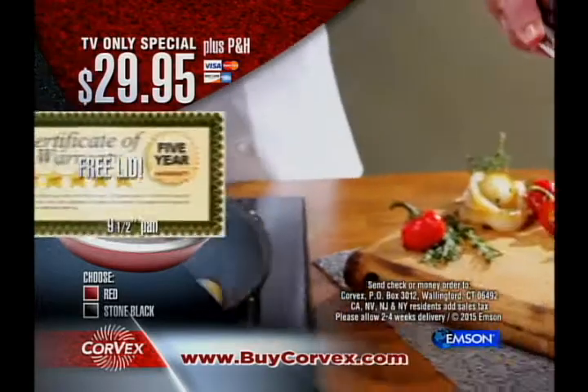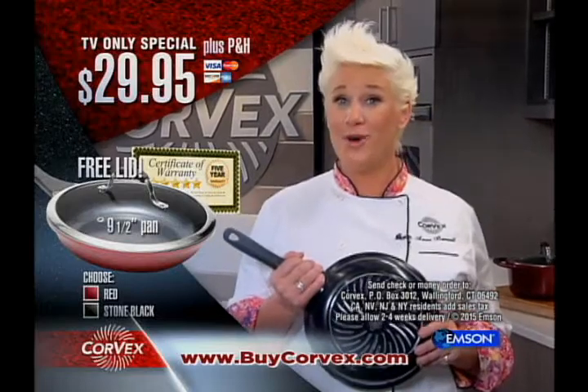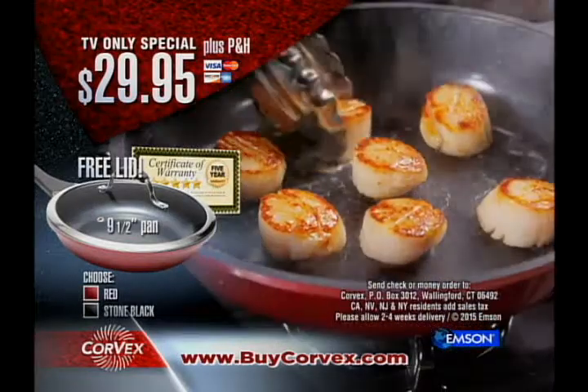Corvex comes with a five-year no-chip, no-scratch guarantee. Corvex isn't your next set of cookware — it will be your last. Here's how to order.